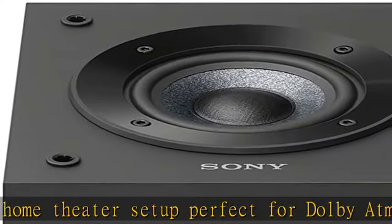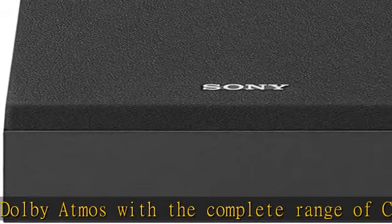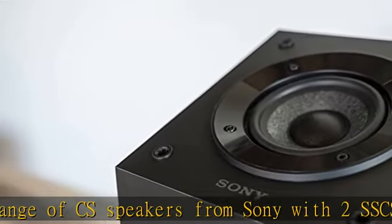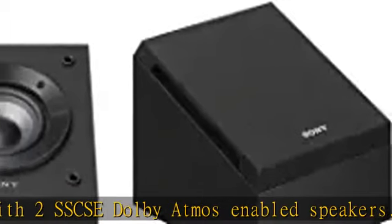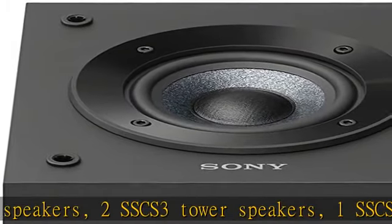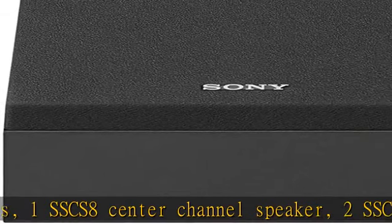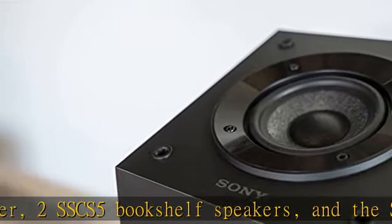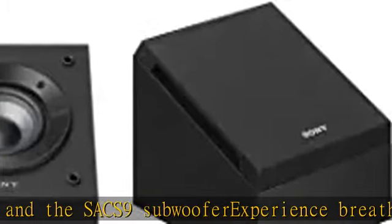And the SA-CS9 subwoofer — experience breathtaking cinematic sound from audio that flows all around you. Add the SSCSE Dolby Atmos speakers to your home theater by simply placing on top of any floor or bookshelf speaker — no mounting required. Perfectly angled so they can also be easily mounted on the wall and used as surround speakers. Micro reinforced cellular woofer delivers uncompromising audio quality with 100W maximum input power.